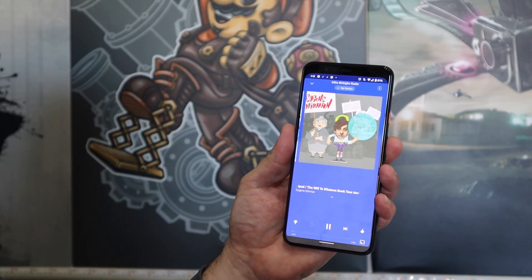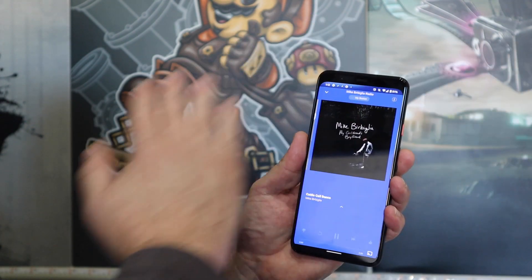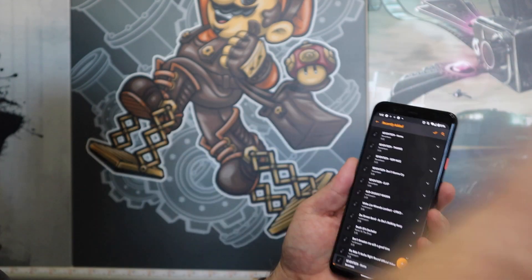The Pixel 4 has something called Motion Sense — a sensor built into the forehead of the device that creates a little bubble around the unit so that when you approach it, it can start taking actions. You can swipe your hand to go to the next track or previous track, silence your alarm, or silence a phone call. However, these gestures only work in very specific apps — with a third-party music player, for example, nothing actually happens. The good news is that the hardware is baked into the Pixel 4, so as soon as software developers get on board, we should see a lot more usages — like scrolling a webpage with a gesture.